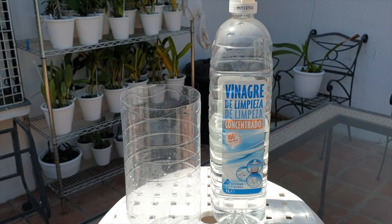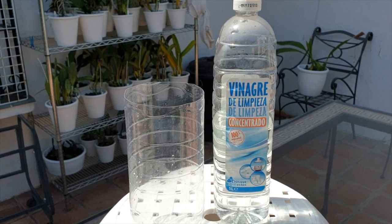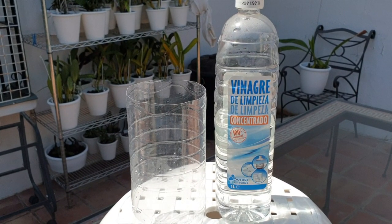Hi! Quick impromptu video, but might as well document this. A couple of days ago, during orchid chores diary, I was going through cleaning up the pseudobulbs as an orchid chore because, you know, tidy orchids, pretty orchids.